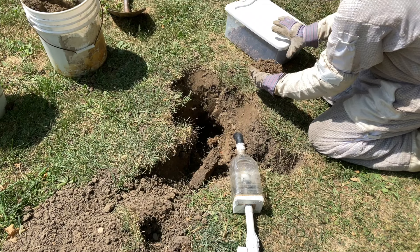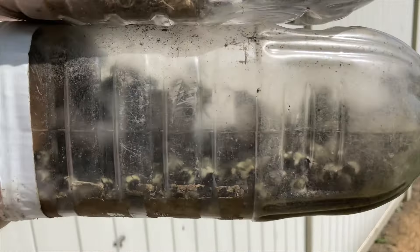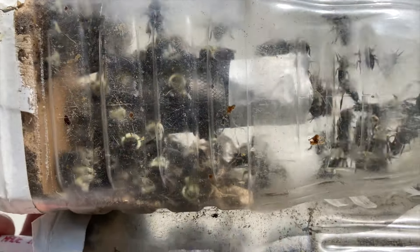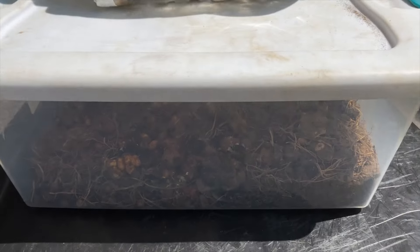Honeybees are actually invasive — they don't belong on this continent. They come from Eurasia. So we've got a huge number of bumblebees in here, and we're going to re-bury them with their nest off-site in a native prairie nearby.